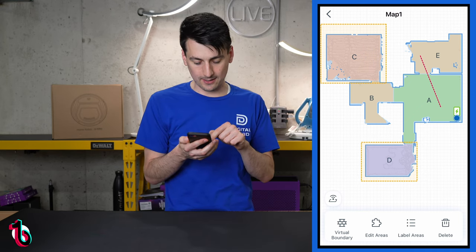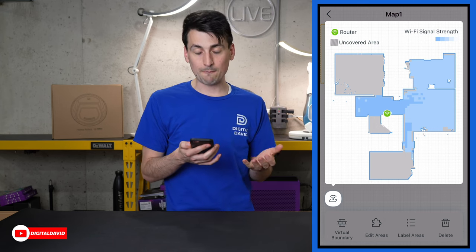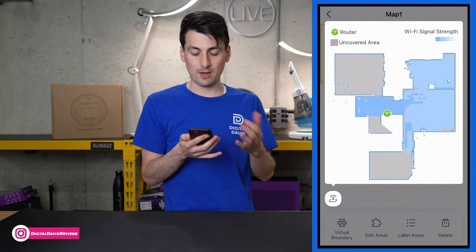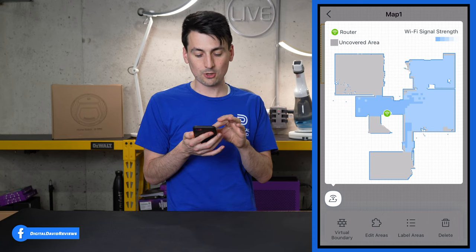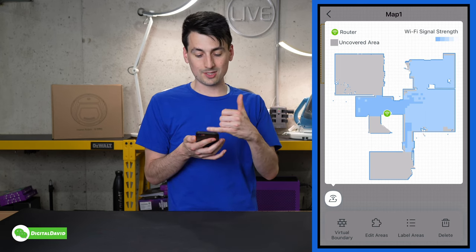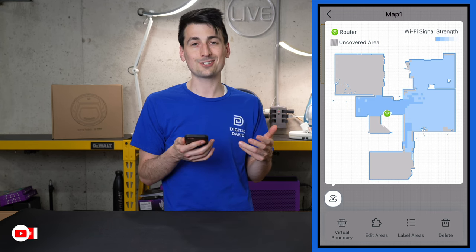The map saves all that information for the vacuum. There's also a WiFi indicator icon — selecting it gives you a signal strength map. It's a nice visual indicator to see how the vacuum is sensing signal strength around the house. Some areas show as gray or uncovered, though I'd expect blue given how close the router is. Still, it's a cool feature and we haven't had any WiFi or connection issues whatsoever.